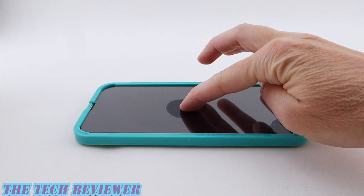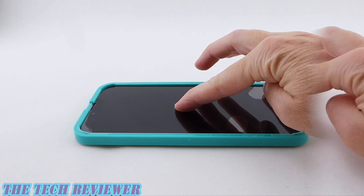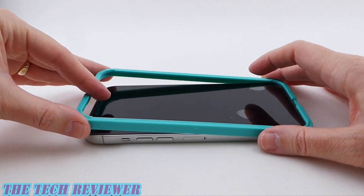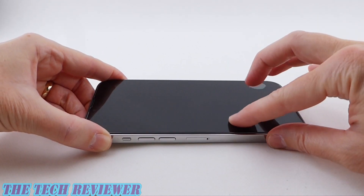Place your finger in the middle of the screen protector and press down gently. The screen protector is going to adhere, and if you have any remaining bubbles, you're going to need to push those out. We've got a couple here on the bottom. I'm going to take off the installation frame and rub these bubbles out.